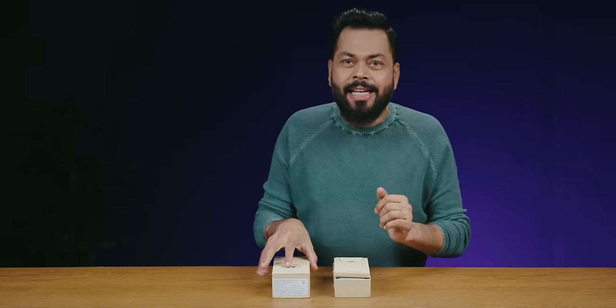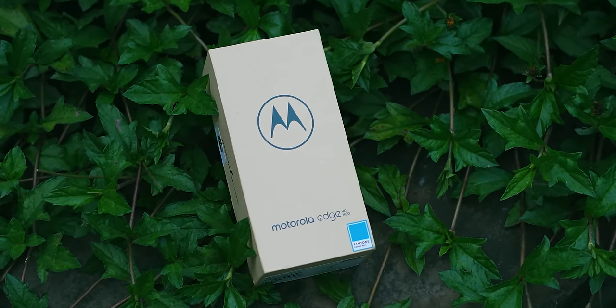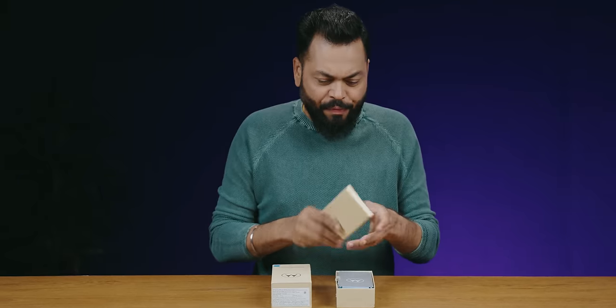Let's open it. One good thing is that Motorola's packaging is improving. This packaging is environmentally friendly, made of recyclable material. All brands are going environmentally friendly and Motorola is no different.